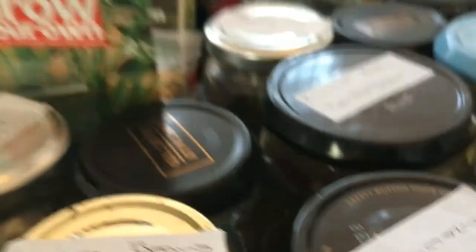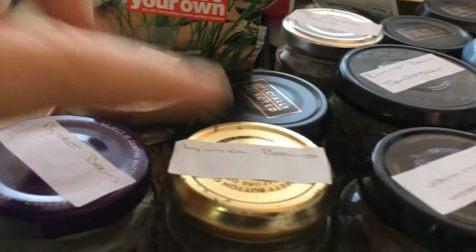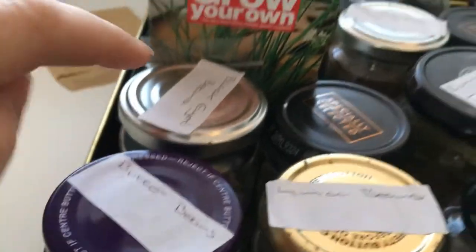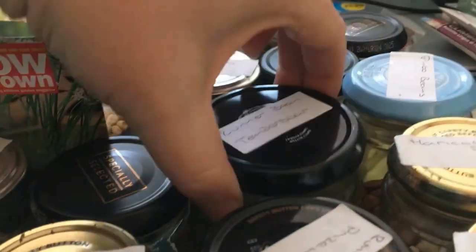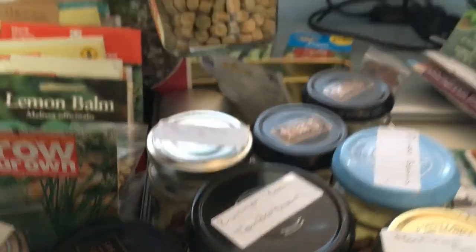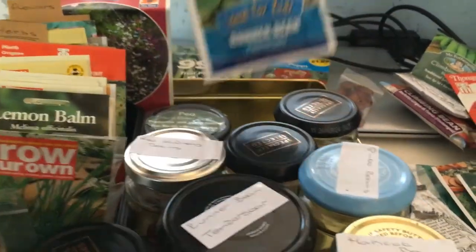Runner beans: Lord Mildmay's, a heritage variety from the Heritage Seed Library. Lima beans, butter beans, black-eyed beans. Runner beans — Tender Star, that could be one I've grown before. Red kidney beans. Peas: Hurst Green Shaft — successionally sow, March to June, keep going.